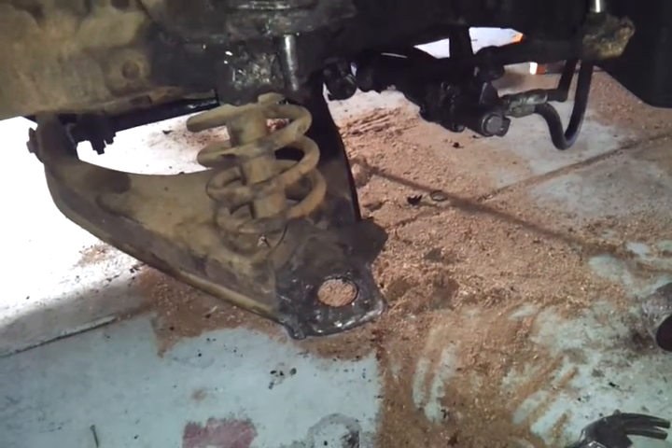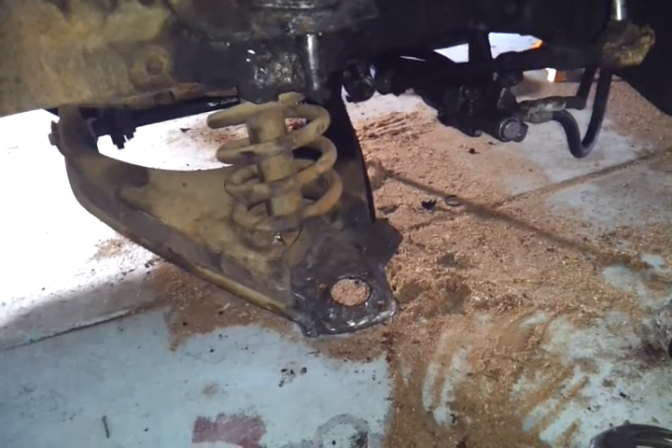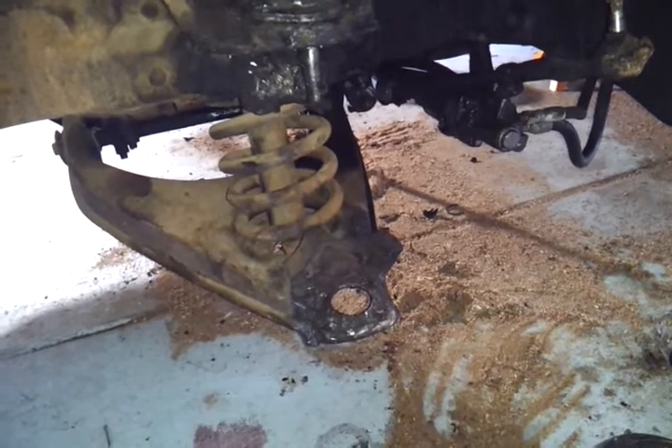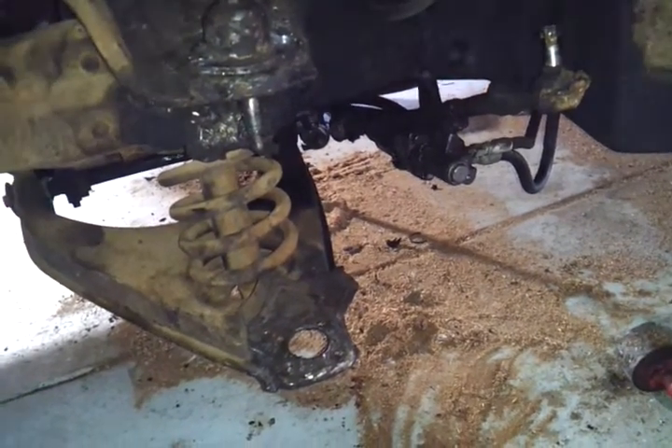Well here we are back on this little car. This time we're actually giving a little bit of a helpful hint out there. I wasn't really able to find too many videos on the F57, so the best way to go about it is kind of helping out and doing it my own.